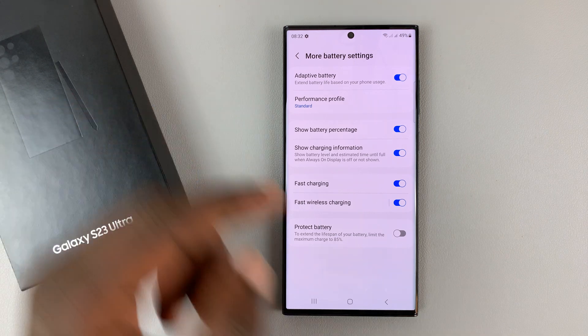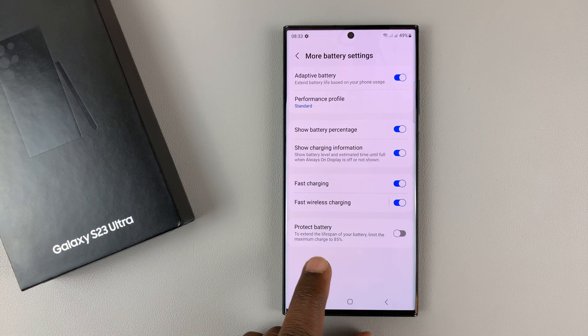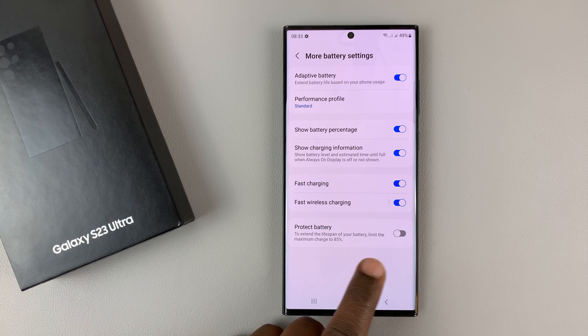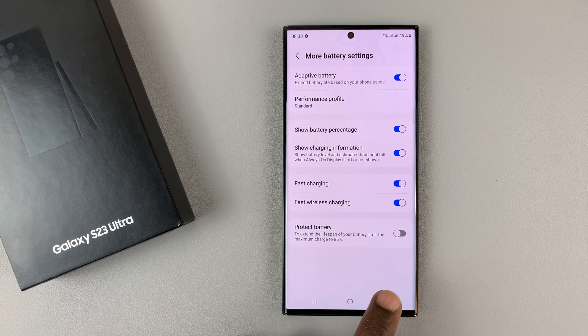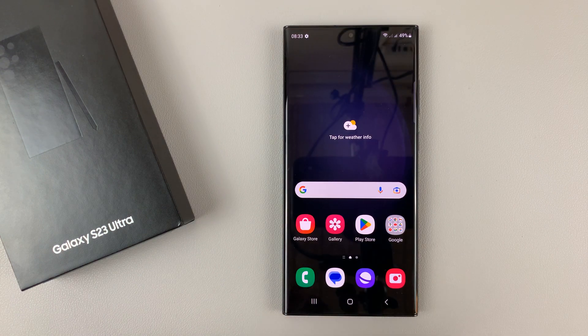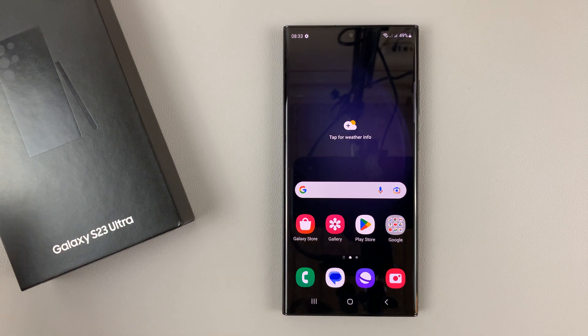Tap on that and you should see the option to Protect Battery, which basically says to extend the lifespan of your battery, limit the maximum charge to 85 percent. Once you enable that, anytime you leave your phone to charge it will never charge above 85 percent, and that's going to limit the amount of complete charge cycles which degrade the battery health over time.